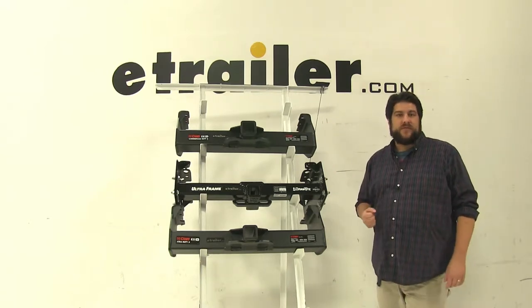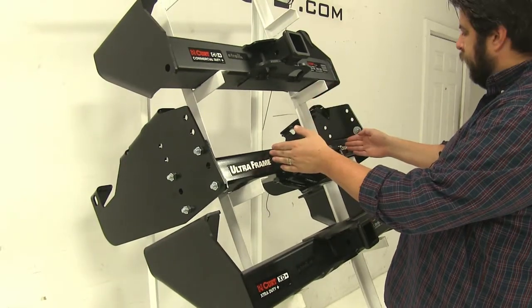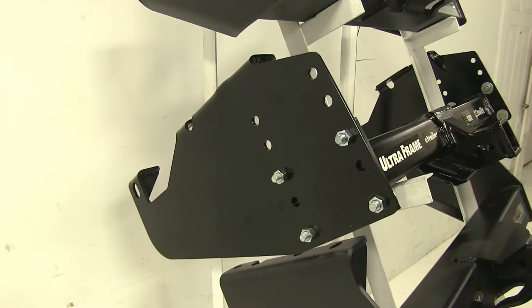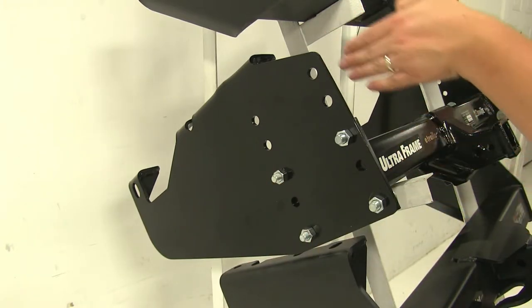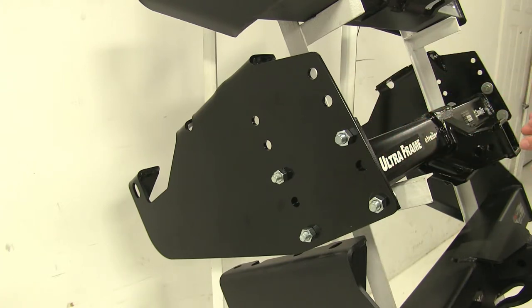Let's go ahead and take a look at some of their differences. One of the main differences between these three hitches starts with the Draw-Tite. You'll notice that it has four bolts holding the middle section into place on both sides, and there are additional holes on the side plates as well. This enables the hitch to actually be adjusted up and down in the midsection to accommodate different sized bumpers, which is a huge advantage.